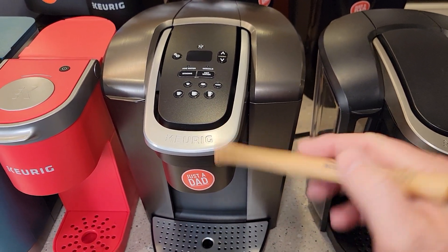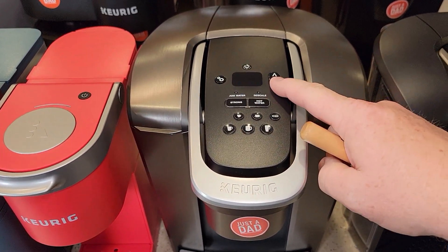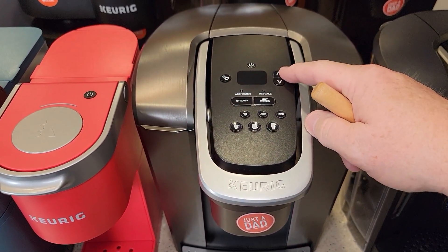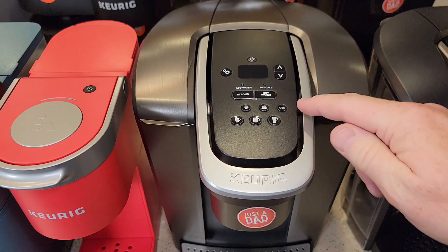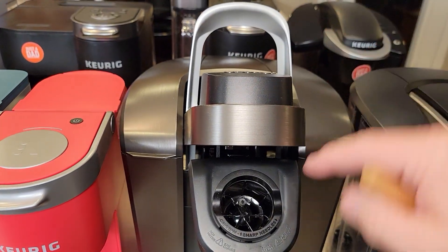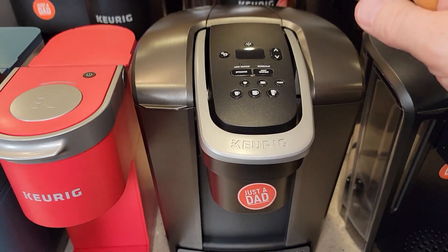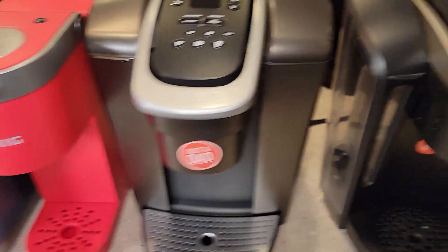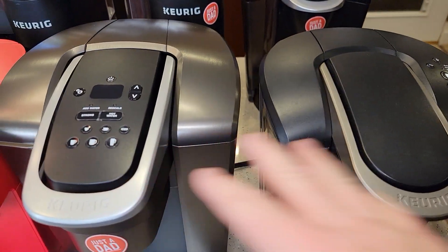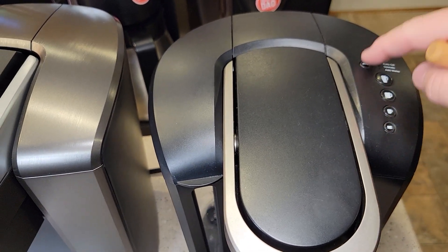The K Elite used to be their top of the line — very versatile with lots of menu functions. I can change temperature, do high altitude brewing, hot water, and iced. It has a slightly older design where it tilts the cup forward, and a single needle on top. The K Select is similar — buttons with pictures, and you can do a strong brew.